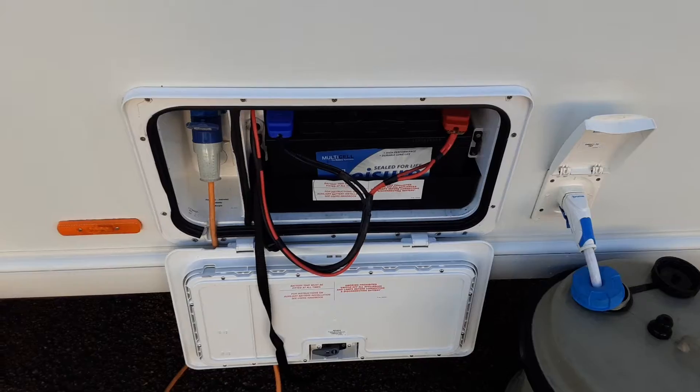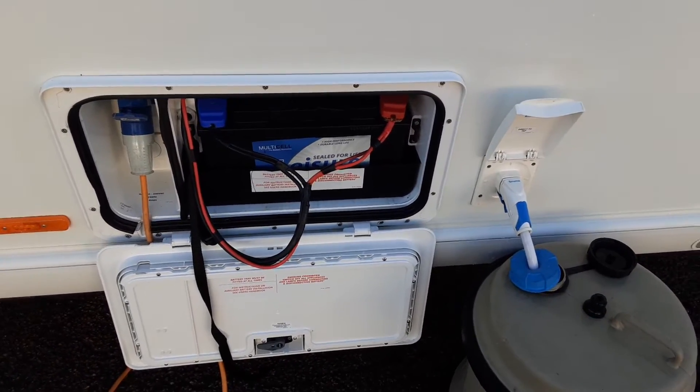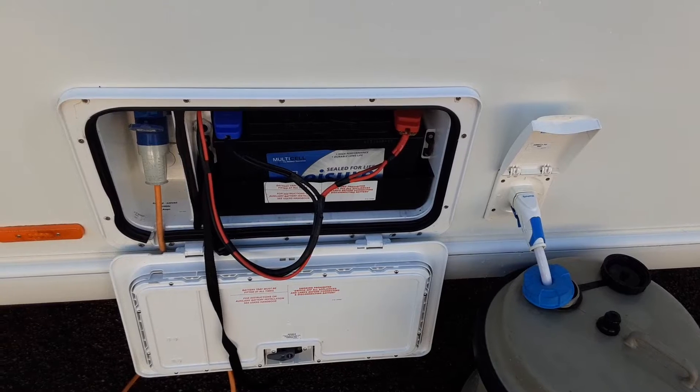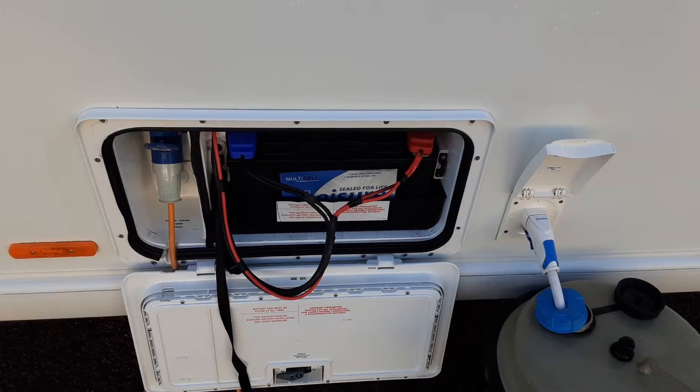You've then got your battery box with your mains power lead coming to the caravan from the power on site. We've put a battery on the van for now so everything works as it should and so we can demonstrate the motor mover. If you do require a brand new battery, we have the 110 amp leisure batteries on offer during handover for £75 each.